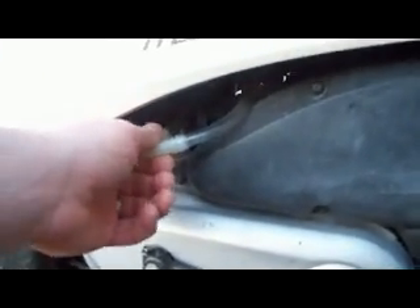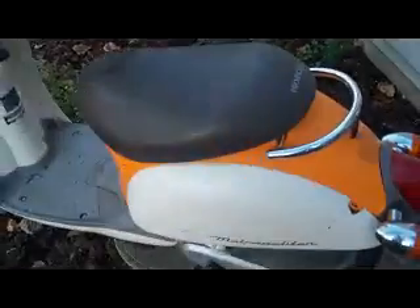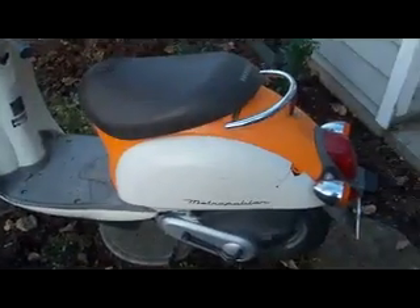I was running that this summer. I have the input line into the air intake area and I had the booster under the seat. So anyways, that's the scooter.